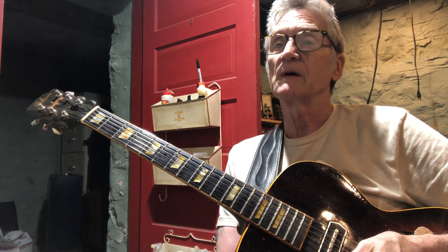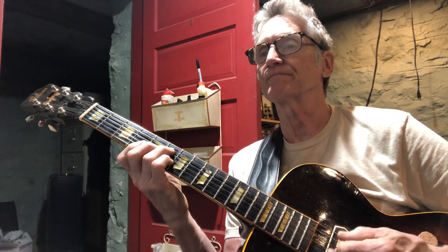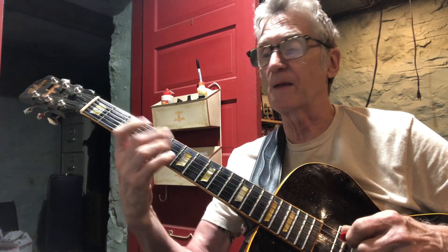Quick analysis of Charlie Christian's '7 Come 11' solo. It's in A flat, and the bridge goes: G7 for two measures, C7, F7, B flat, E flat, and then back to A flat. So it's an A, A, B, A form.